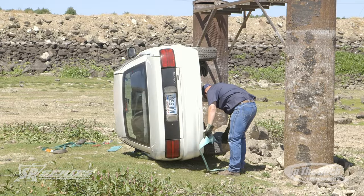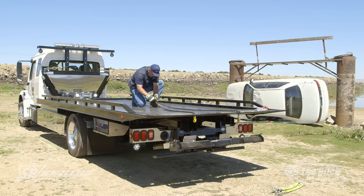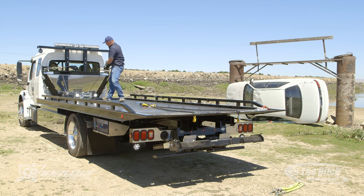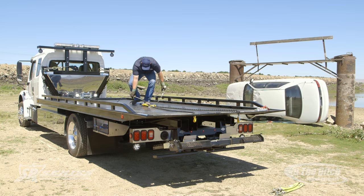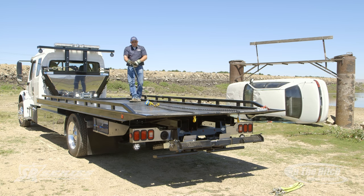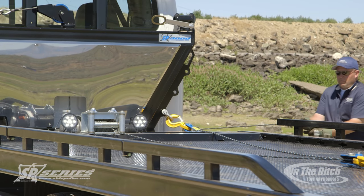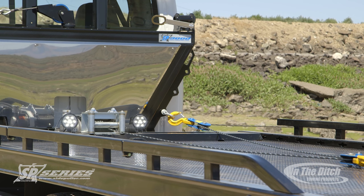The big thing I want to point out during this video is how we rig the side puller so that you have two winch lines coming off the side. We're going to create a V-bridle at the back of the car carrier, then take the car carrier deck winch and reave it through a snatch block on the deck, then run that forward up to the side puller. A really neat thing about the SP9000 is all the different anchor points, giving you lots of choices where you attach your snatch block.